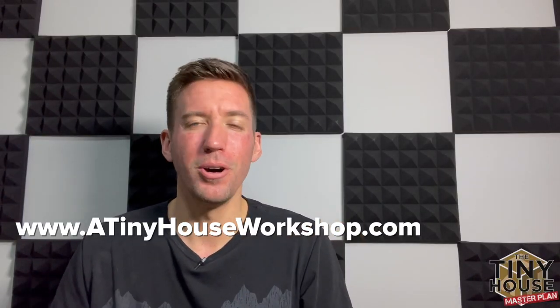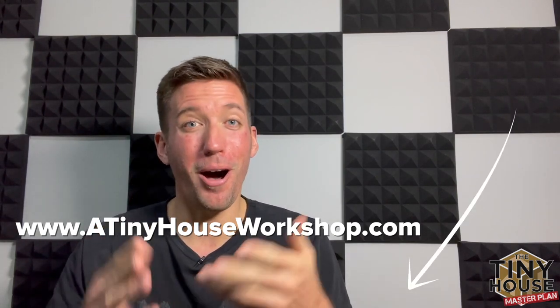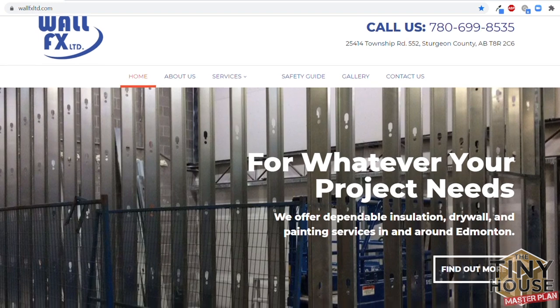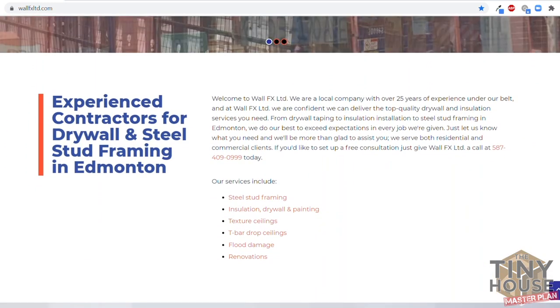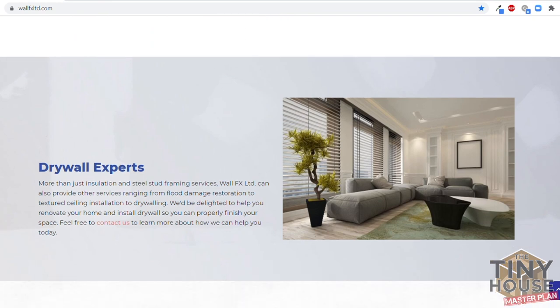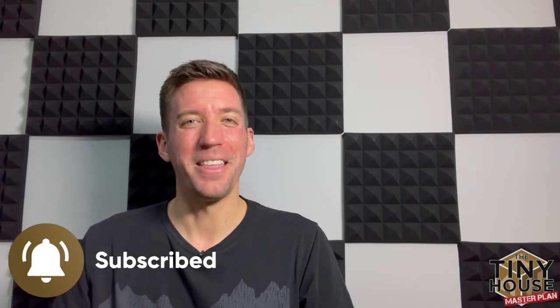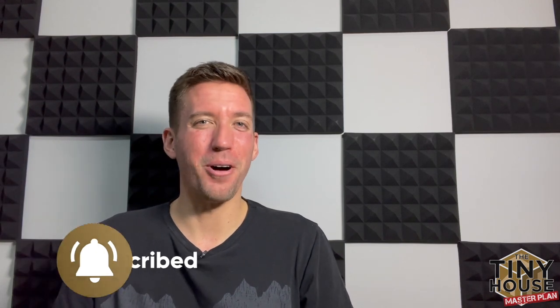The course is packed full of content. I invite you to check it out on the website at tinyhouseworkshop.com. All the information is down below on the tour, the workshop, and Wall FX, our amazing host and sponsor. By the way, they do residential, commercial, and industrial metal framing, drywalling, taping and mudding, and painting and texturing. I'll put their website down below — check them out if you have need in western Canada. I hope you have a fantastic week and I look forward to showing you the interview with Ryan of Wall Effects next week.